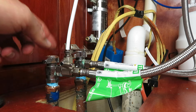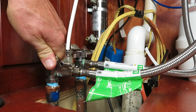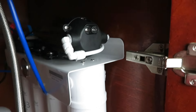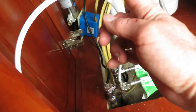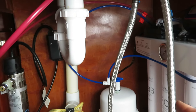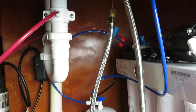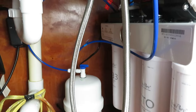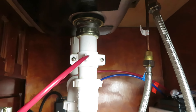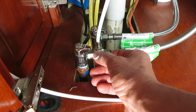Now we're ready to turn the main water on — keep the valve to the unit off for now and check for leaks first. Double-check everything: water coming in, the blue drinking water line going up to the dispenser faucet, the pressure tank hooked up, and — very important — the wastewater line hooked up to the sink drain.